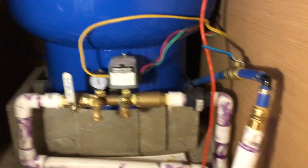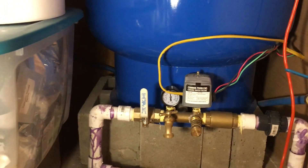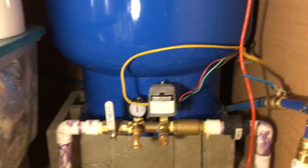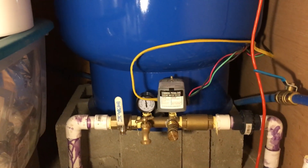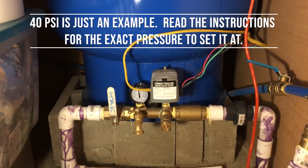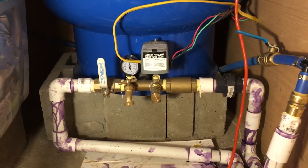It just goes in-line, before all the relay stuff — because if you put it after, it wouldn't do anything. What it does is add back pressure, so it fakes the system out. For example, if the pump is going to come on at 30 and go off at 50 and cycle back and forth, this tricks it to make it think it's always at 40. So the pump stays on, which is actually what you want.